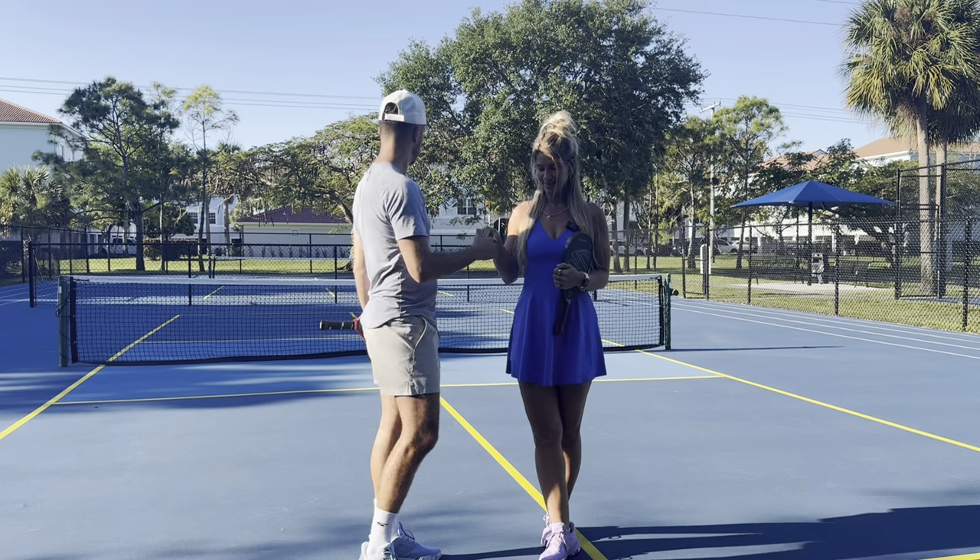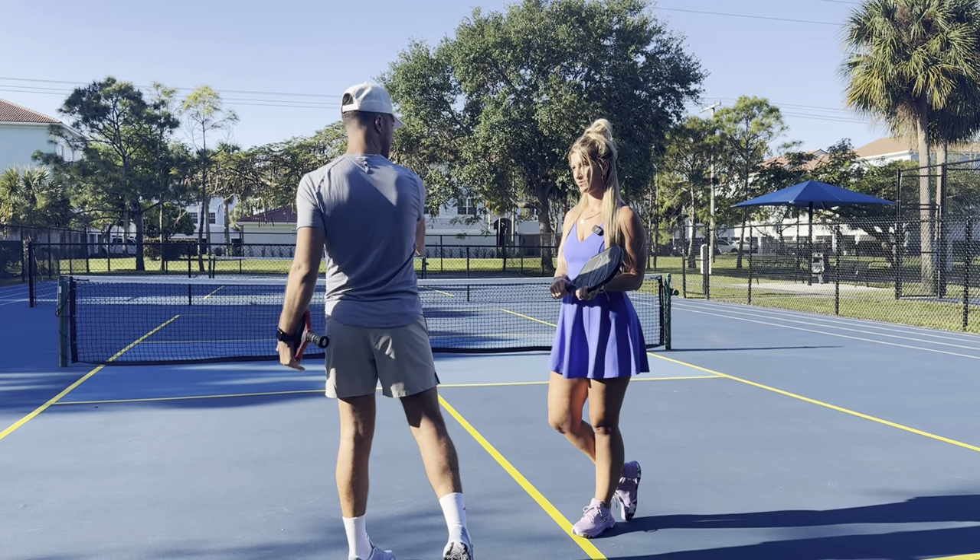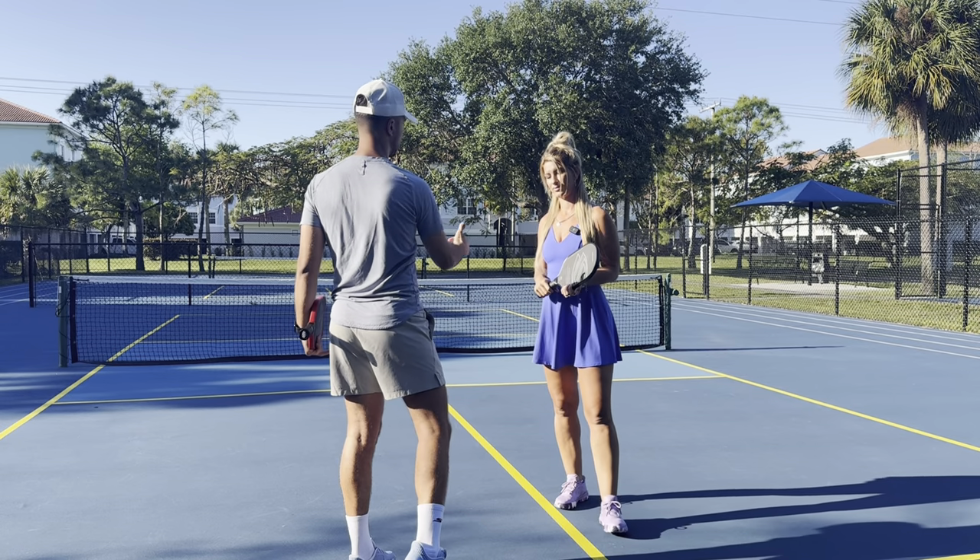We're going to talk about the baseline lob, then we're going to have Michelle teach the dink lob, and then we're going to teach how to return the lob — going over the smash and when it goes over your head.